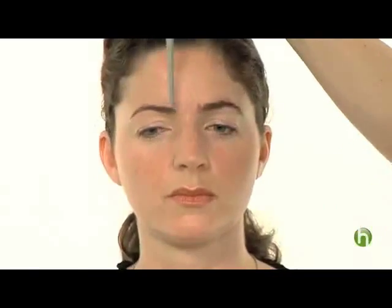Hi, I'm Vanetta Scrivo for Howdini, and I'm here to show you how to shape your eyebrows. We have our model Lucy here. It's very important to shape your eyebrows properly because they do frame the face. You can see Lucy — we've done her right eyebrow, and this is a very beautiful shape for her face shape.